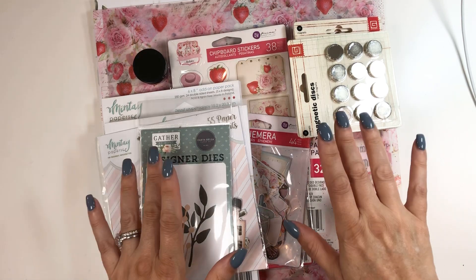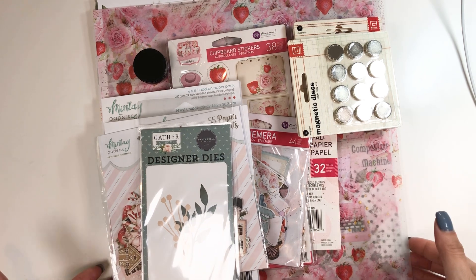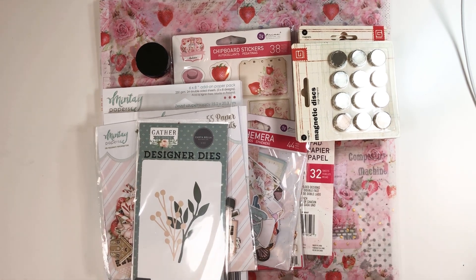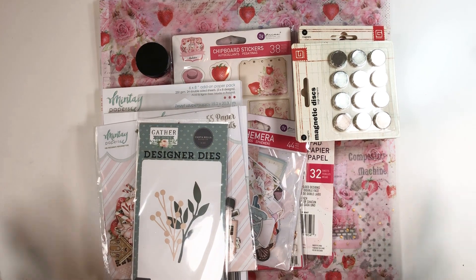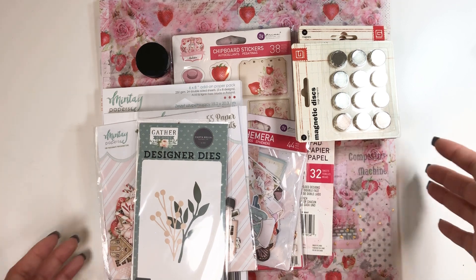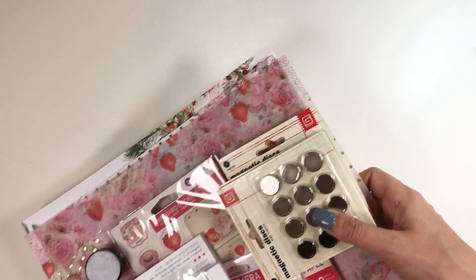Hey everyone, it's Tiffany from Let's Get Scrappy and I have a Country Craft Creations haul to share with you. I'm so excited. I just got home from traveling for work and I still have work I have to do tonight, but I have to show you guys this.